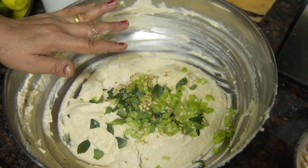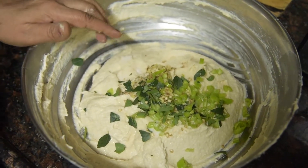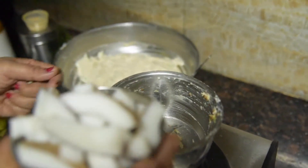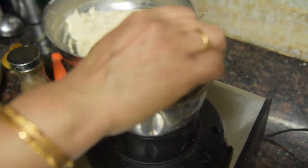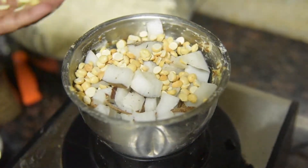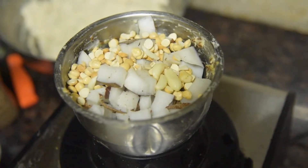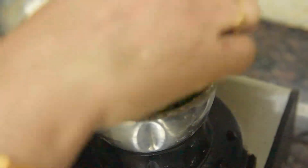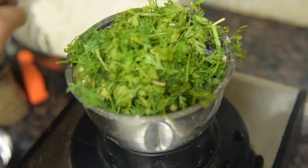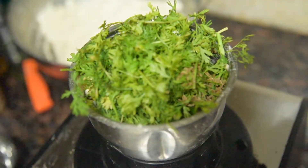Add 3-4 tablespoons of nuts — you can adjust to your taste. Now keep it on heat. We will roast it and cut it small. We will add seeds in the last half. Put the garlic in the pan; if you prefer less garlic flavor, you can reduce the garlic. Then add 1 teaspoon of garlic.